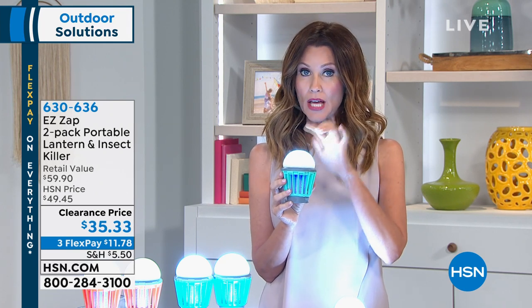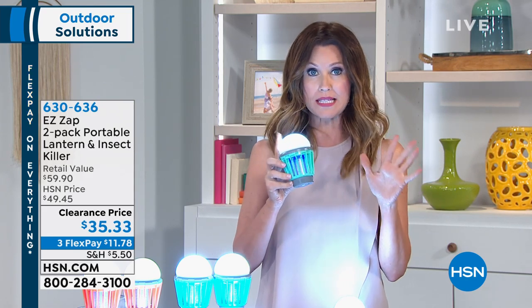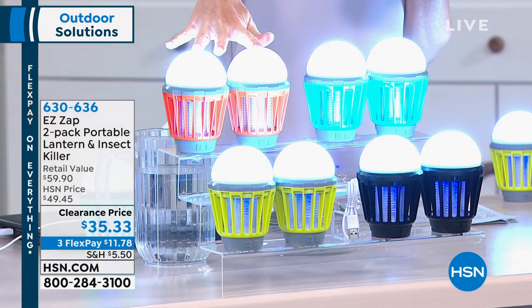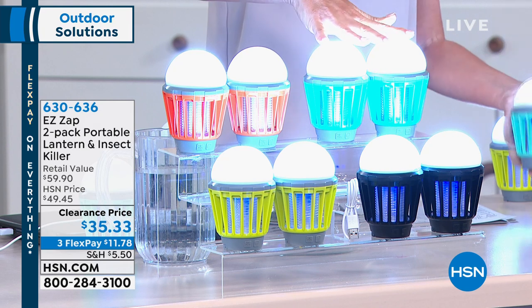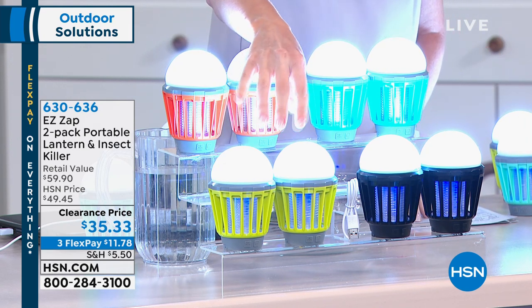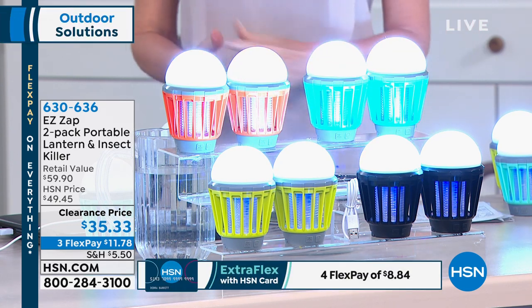This is gonna be such a great solution for you. It's quiet, it's rechargeable, and it will last up to 30 hours just to buzz those buzzy bugs. We've got great colors as well — green and orange, and this one is actually the teal and the orange, and then that green is kind of like a chartreuse green, and then the black.